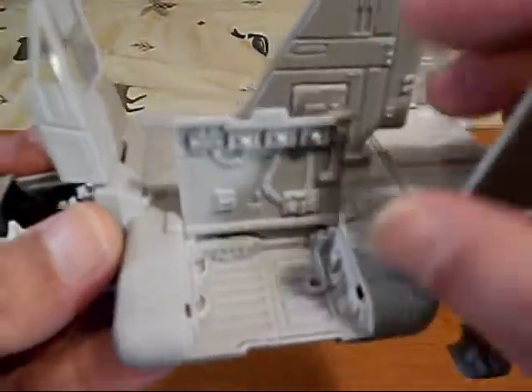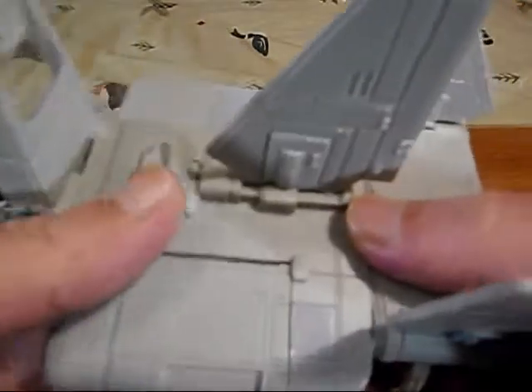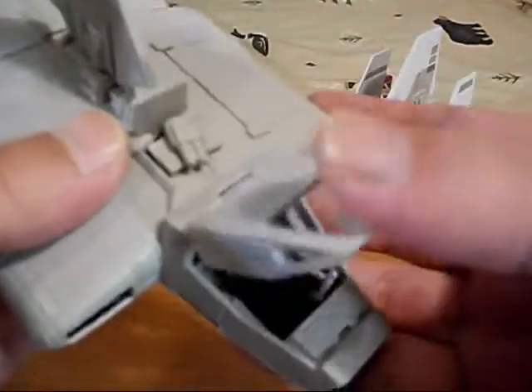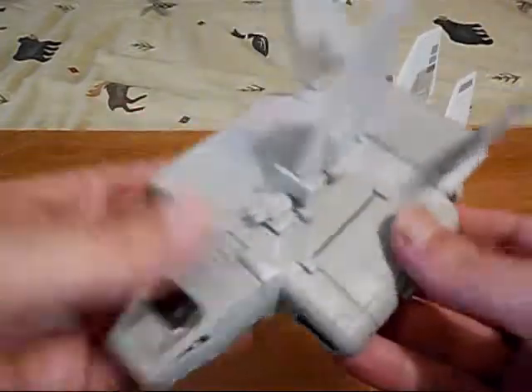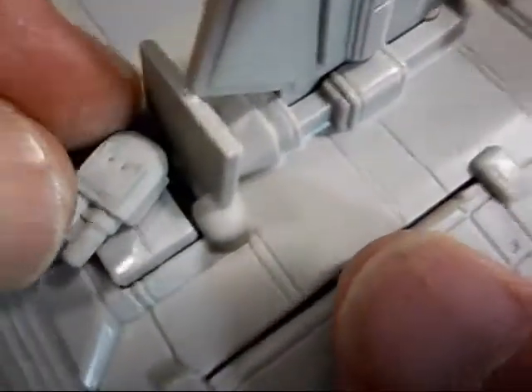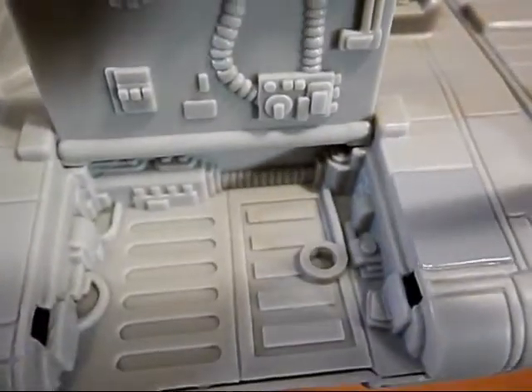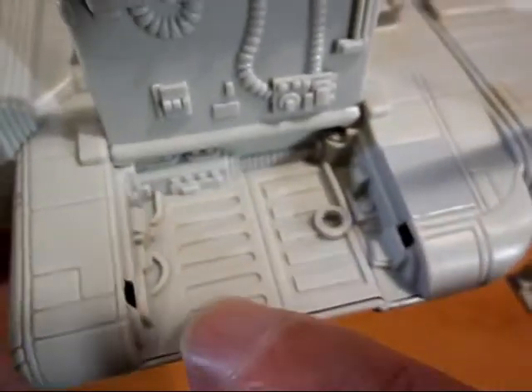Underneath it has a little compartment with a blaster gun. Let's have a closer look at this vehicle. Here's a close-up look at the little blaster gun that flips out — you can turn that. Here's our compartment on the side with all the detail in there. It'll be interesting to get some paint pens and paint these in.